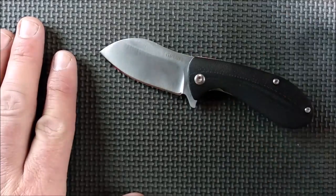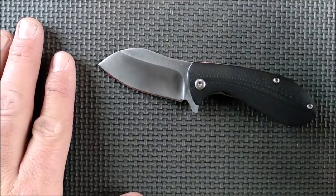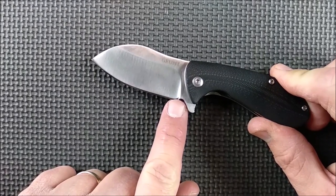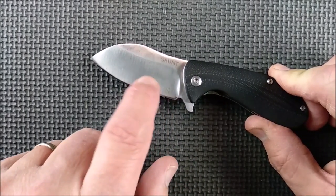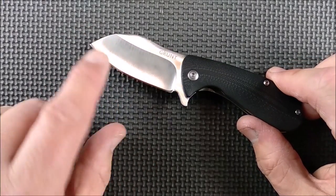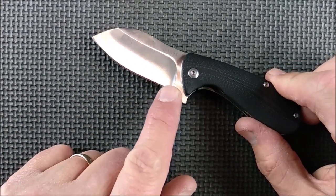I'm making a video on terms, parts of the knife, terminology and stuff. I'm also going to make a video on how to increase the size of your sharpener's choil without wrecking the heat treat on it. The grind on most of this blade was done very well, just not right there at the choil.